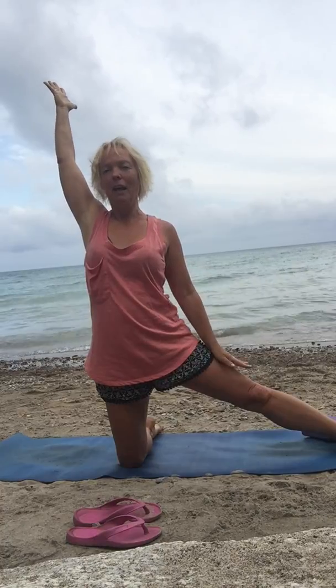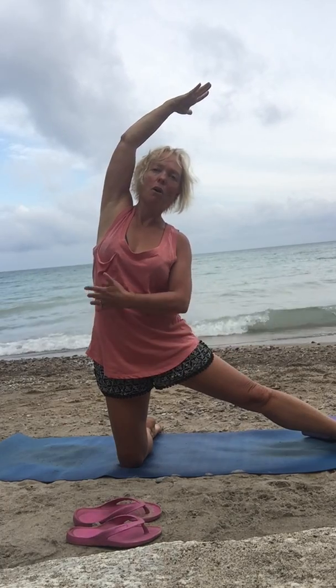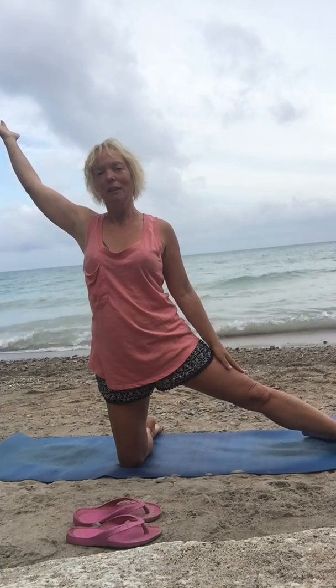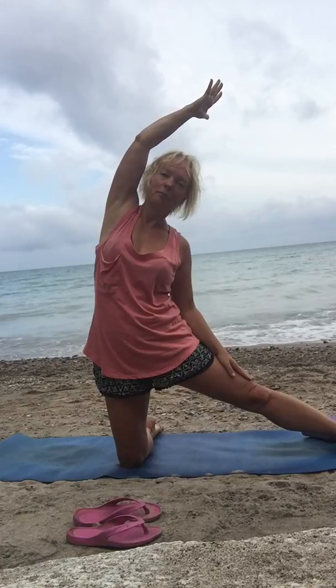Inhale, reach back up. And exhale, nice half-moon shape. I can feel this whole side of my body starting to come alive, the torso lengthening. After about three or so breaths, I'm ready to come back onto the other side.